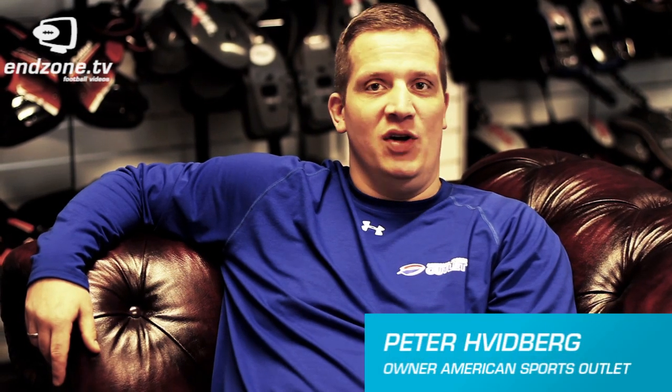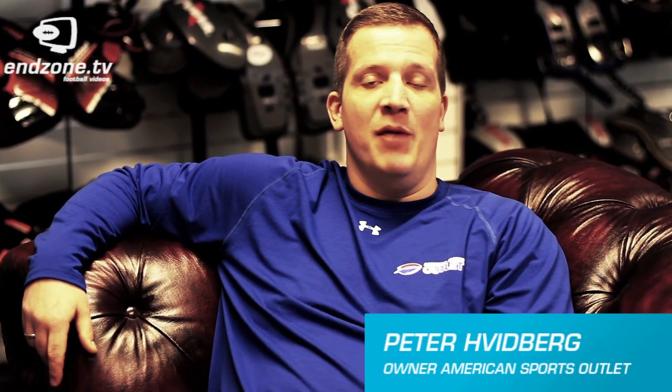Hi, my name is Peter. I'm the owner of American Sports Applet. I've been playing football for almost 20 years and I'm going to help you find the right equipment.